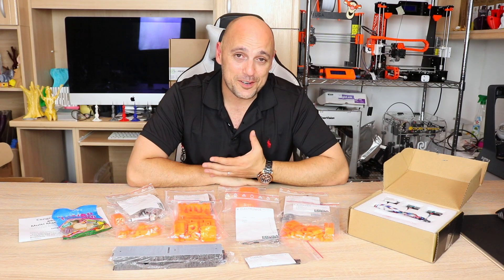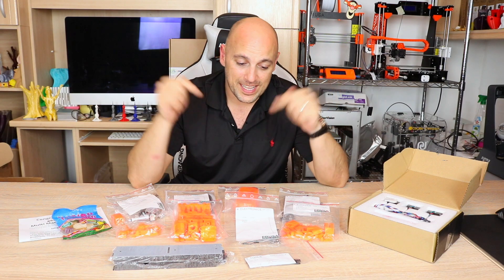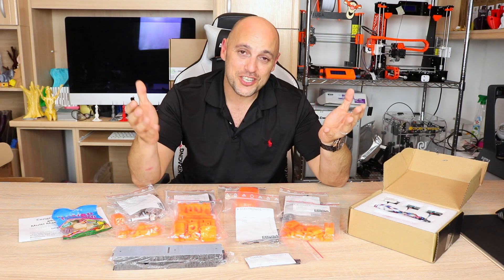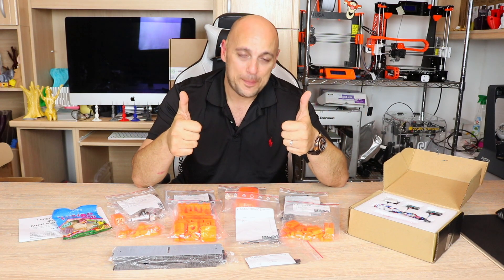That is it for now, guys. Thank you very much for watching. I will see you all tomorrow for the live build, where it will be absolutely awesome. Thank you very much for watching. Please like, comment, share, subscribe. And as always, happy making, guys.